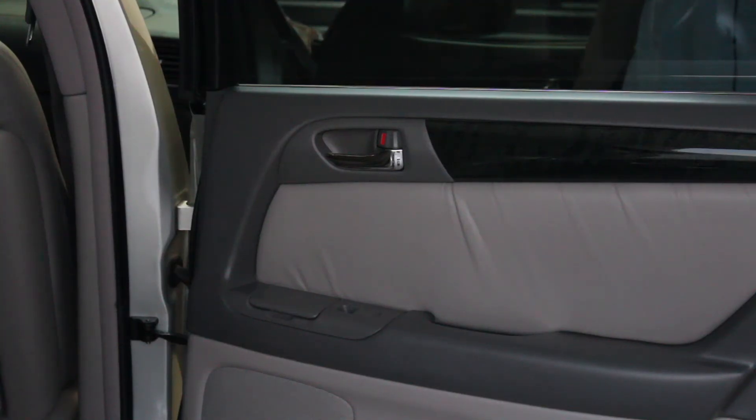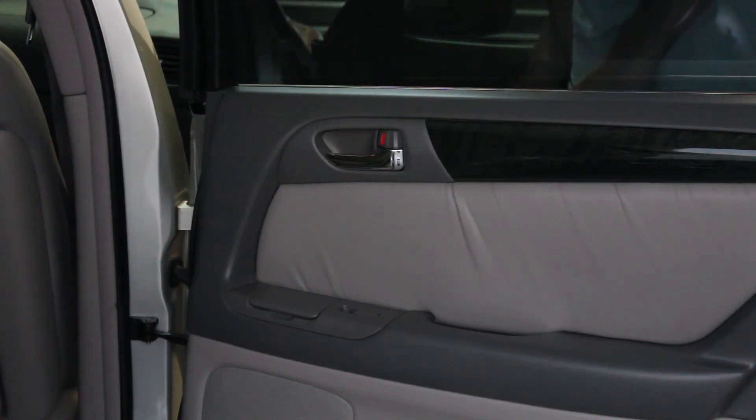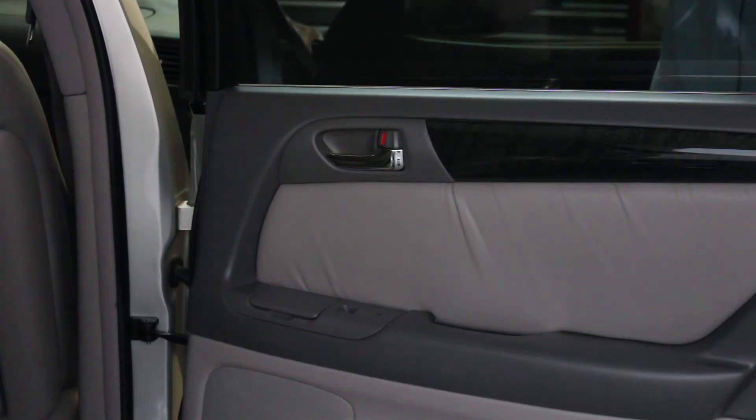Now we have the door panel back installed and everything seems to be working as it should. I'll lock the doors right here — and as you can hear and see, they lock and unlock with that good Lexus thud. So we had a successful repair here. It's a pretty easy job, maybe an hour to two hours depending on your mechanical skill level and how comfortable you are taking apart door panels. No special tools other than Torx bits. Thanks for watching and I'll see you in the next video.